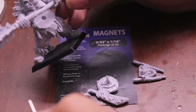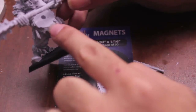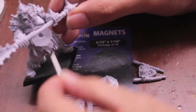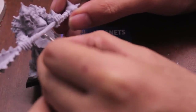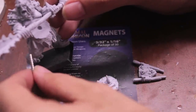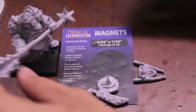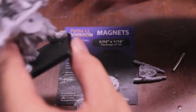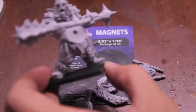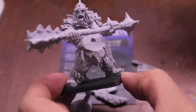Seeing as how the hole is already there, what I'm going to do is put a little bit of super glue into the hole, and then take one side of this magnet and pop it in, and then slide my thumbnail over it and out so that the rest of the magnets come away from it. A lot of people do this differently — if you do it differently, I'd love to hear what your technique is, but this is just how I roll.